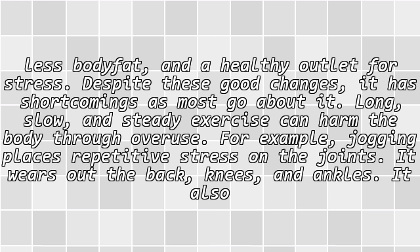Despite these good changes, it has sharp shortcomings as most go about it. Long, slow, and steady exercise can harm the body through overuse. For example, jogging places repetitive stress on the joints — it wears out the back, knees, and ankles. It also requires a large investment of your time and can feel boring.